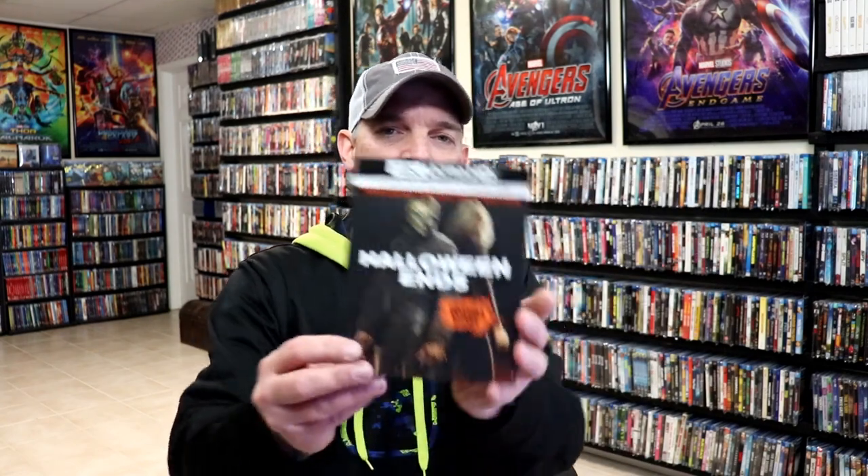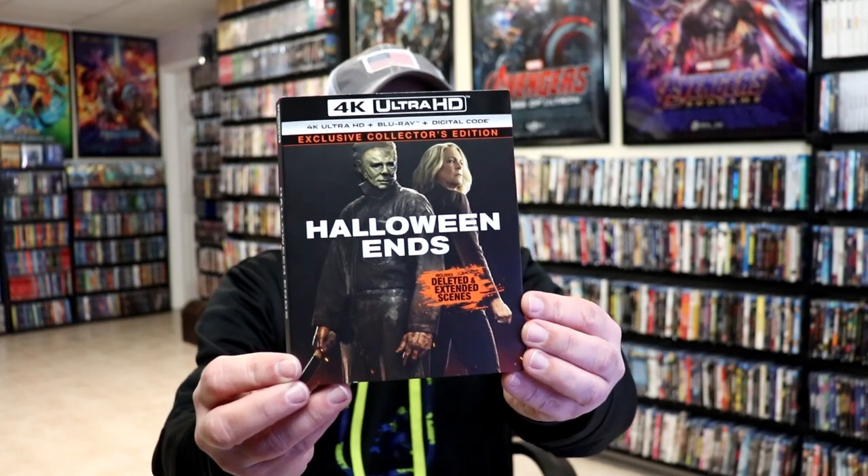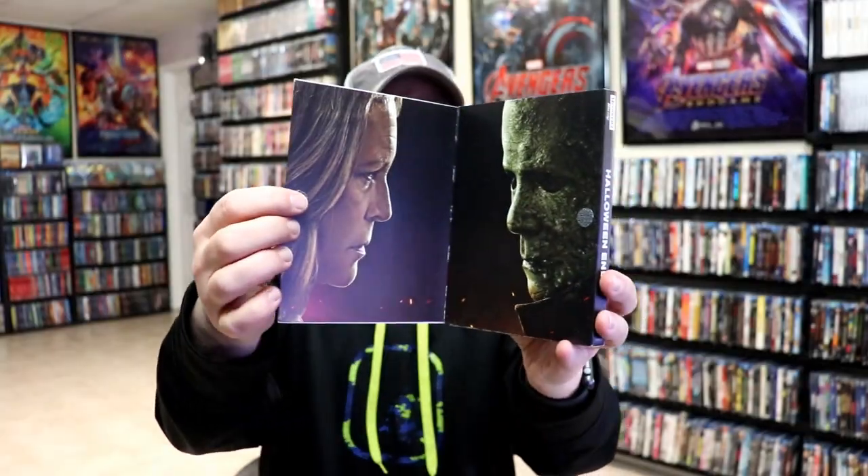I do want to take time just to show you the other release that I got. I got the Walmart exclusive slipcover edition that has the little flip-out gatefold. But overall, I'm really happy with this.